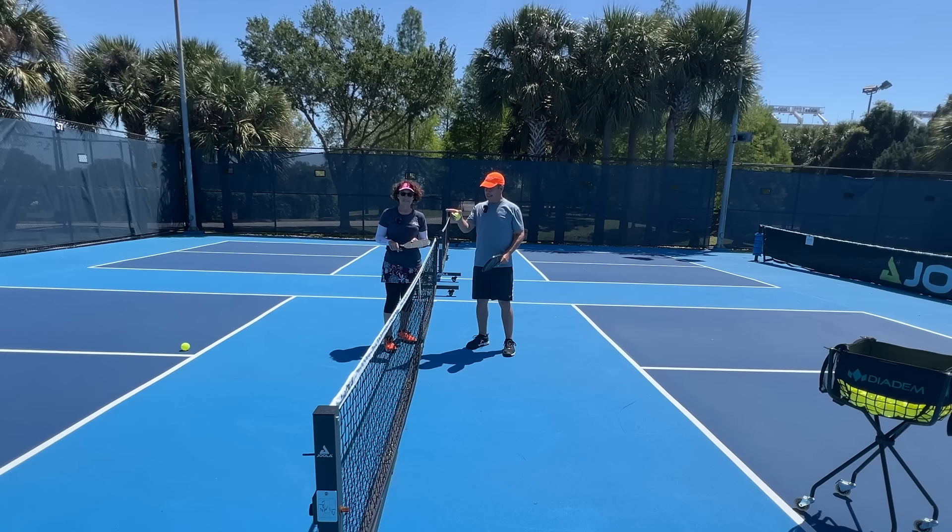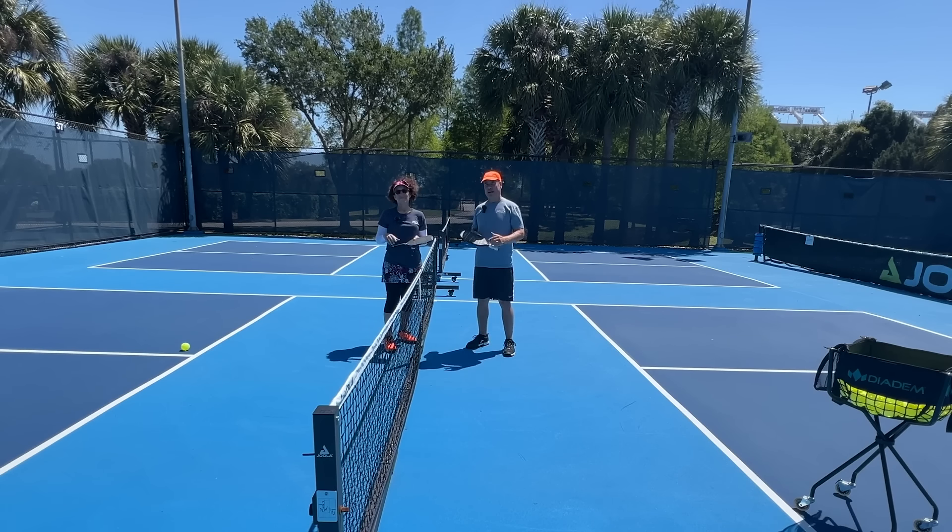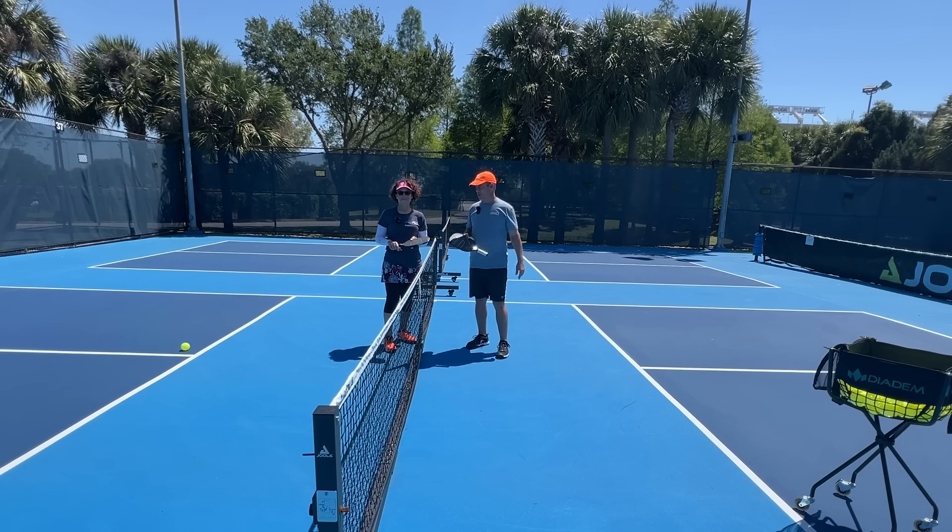What you don't want to do is flick it at your opponent and have them crack the ball back at you. So deception is a really important part of this stroke.